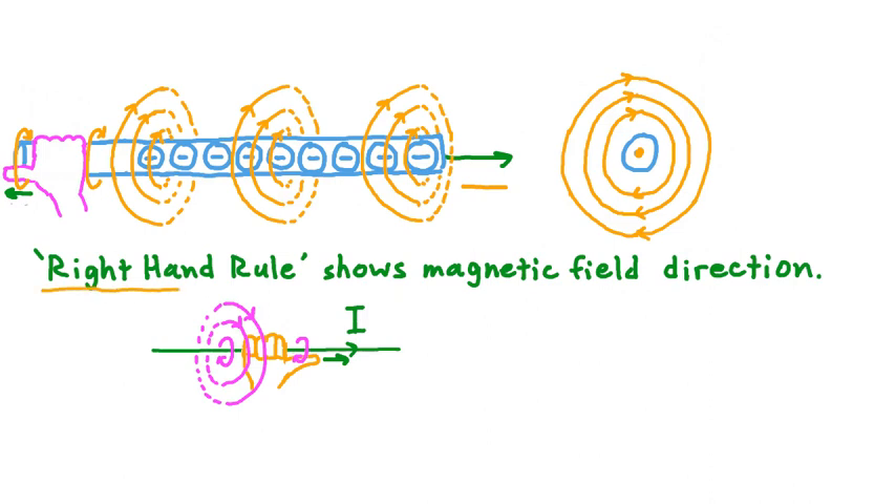This particular version of the right-hand rule applies only to the case where current is moving in a straight line. But we could think of other ways that current can flow. Say that instead of current flowing in a line like this, we took the ends of this conductor and joined them together. Doing that would give us a loop of current like this. The question then becomes, what does the magnetic field created by this loop look like?